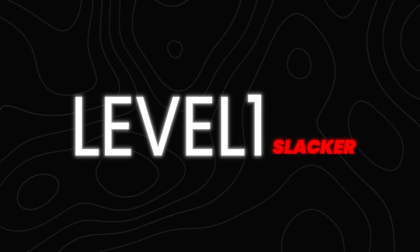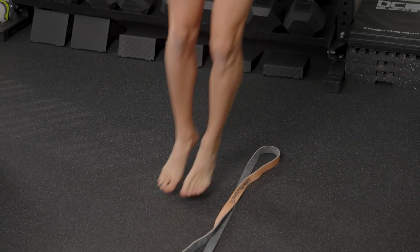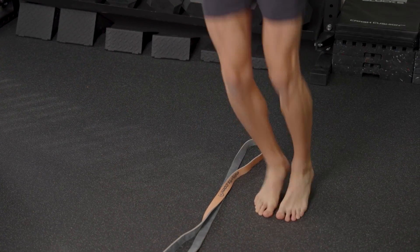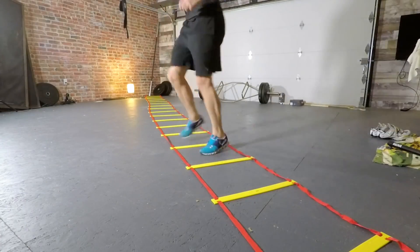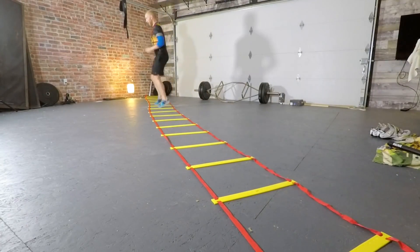Level one, we're going to call the slacker. That's because this level is only doing the very bare minimum. For example, maybe this person just wants to activate their muscles fast, so they start doing a bunch of line hops and really fast twitchy movements, thinking that that's all they need to train their fast twitch muscle fibers. We're going to see as we move into the other levels that there are a lot more ways to train your fast twitch muscle fibers than just doing fast footwork.